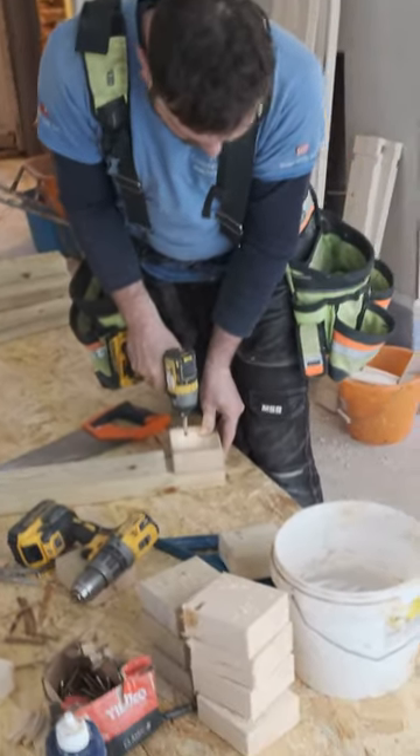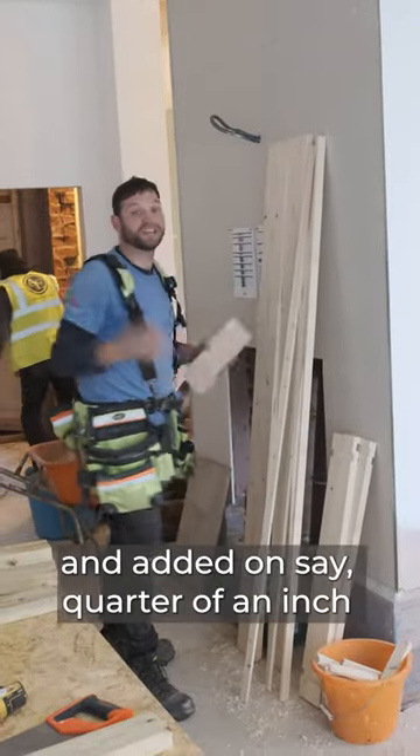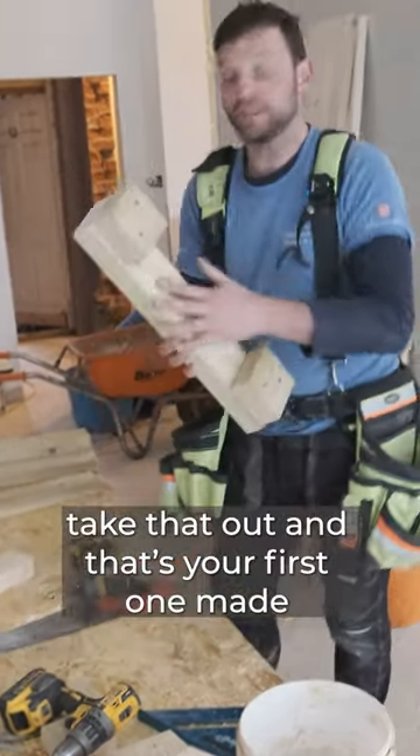What I've done is cut this block of wood to the width of my material and added on say a quarter of an inch. That will then locate there — take that out and that's your first one made.